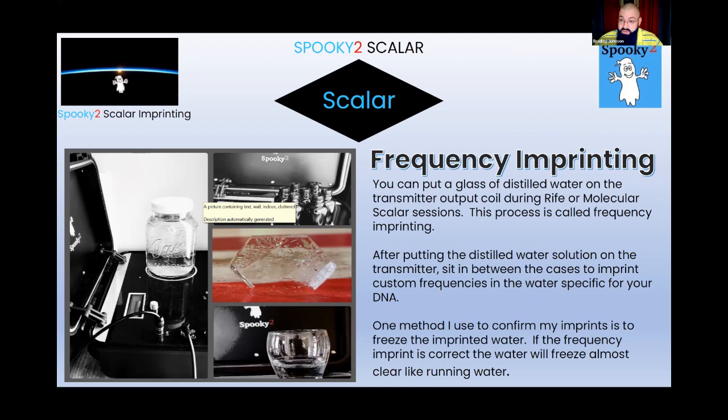What we were doing was taking one of her medications and sitting it on the receiver side of the case, then bringing in frequency modulations for morphine sulfate and endorphin release into the scalar case while she sat in between the two cases. I was also imprinting 30-milliliter high-quality distilled water solutions. After about 20 to 30 minutes she would feel fine — her body was having an endorphin release that triggered effectiveness as if she had taken the medication herself.